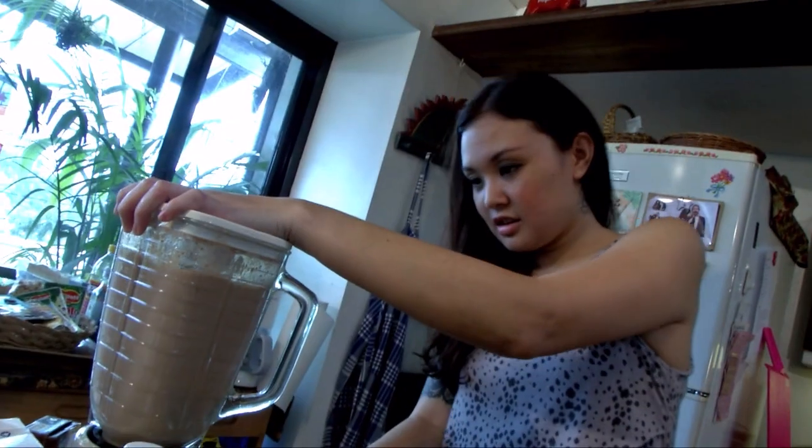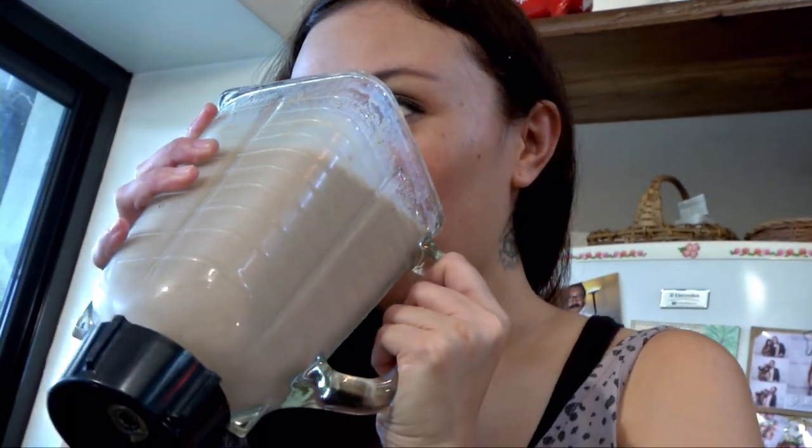It smells like Baileys a lot. It has banana. Maybe we can add a little more banana just to pretend we're healthy. We'll see you next time.